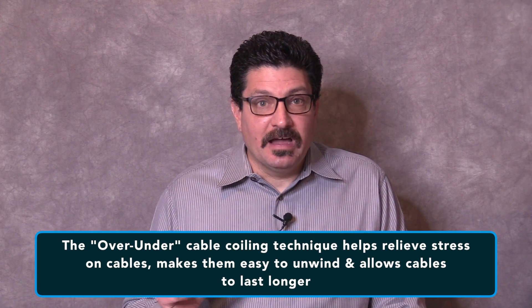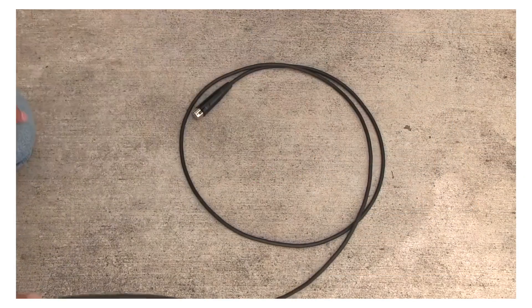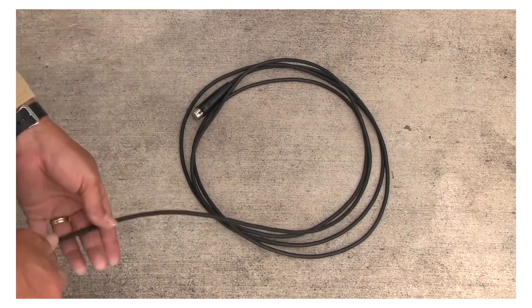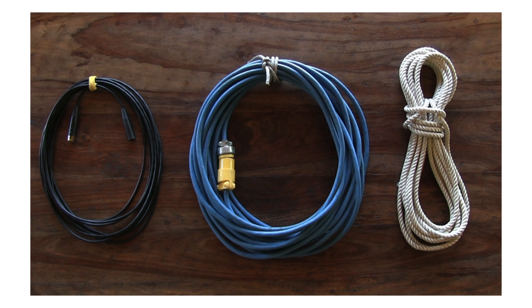The over-under technique helps relieve stress on the cables, makes them easy to unwind, makes them last longer, and will make you a hero to every AV pro who sees you doing it. To do the over-under technique: twist the cable in one direction to make the first coil, then untwist it to make the next, and keep repeating until the cable is neatly coiled. It takes some practice to perfect and a little more time to wind up, but you make up for it when you use it next time because it unwinds much faster.